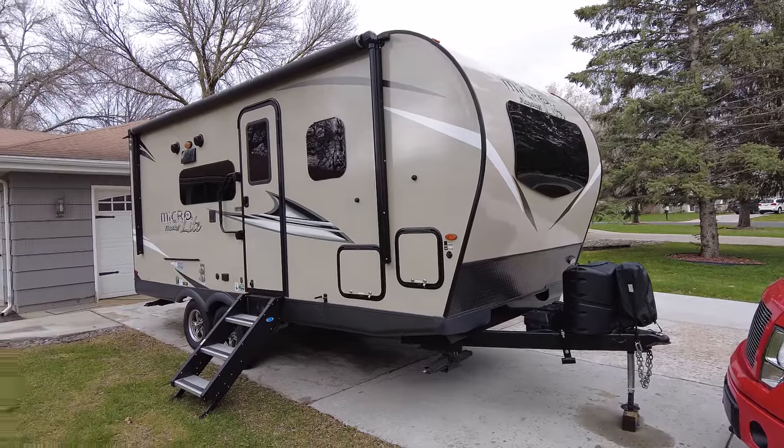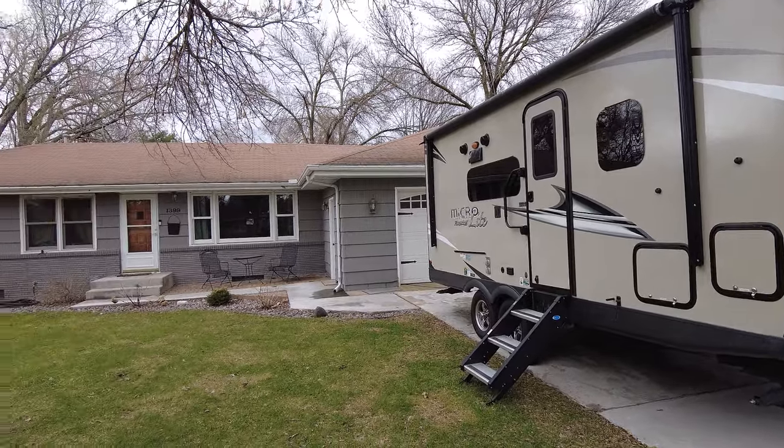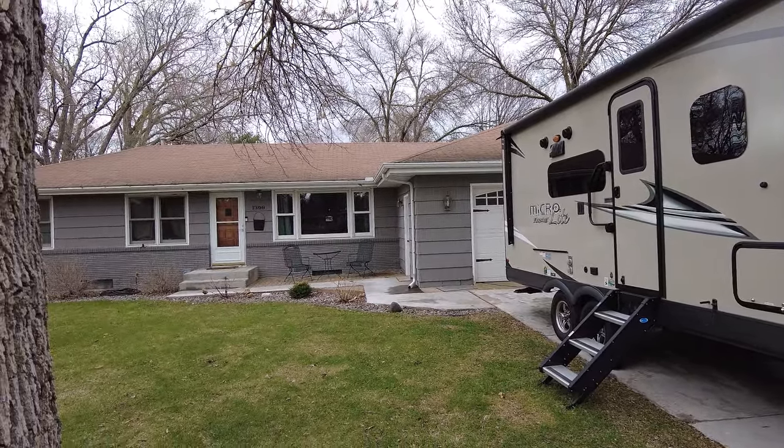Welcome to the channel. In this video I'm going to show you how you can dump your black and gray tanks while your rig is still sitting in your driveway using an RV macerator pump.